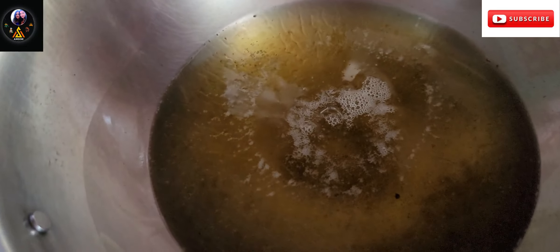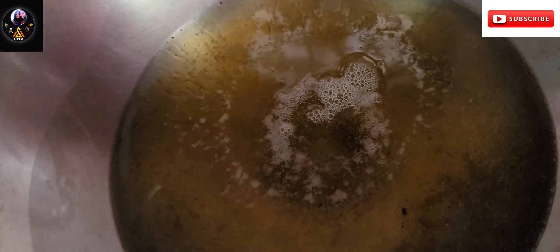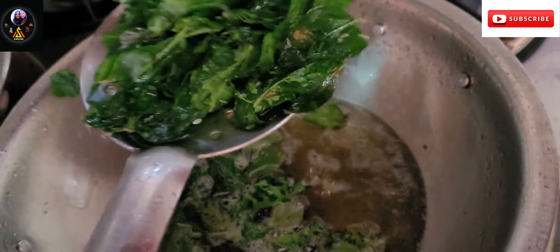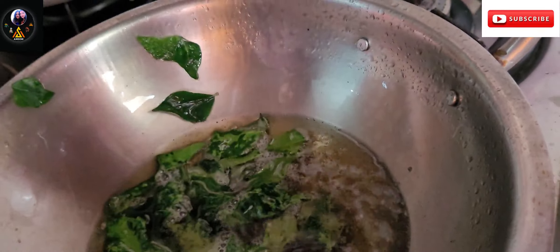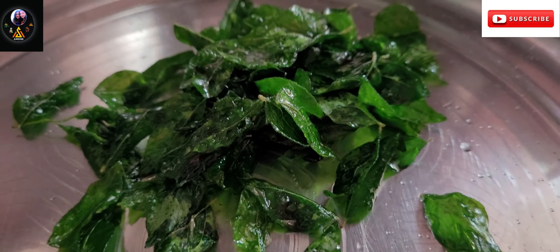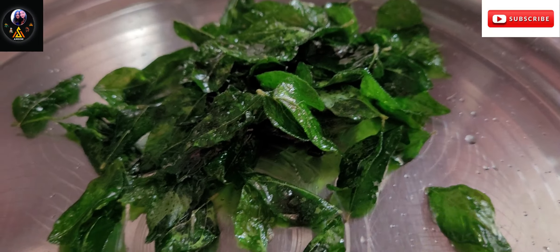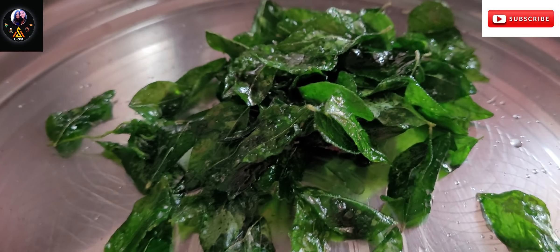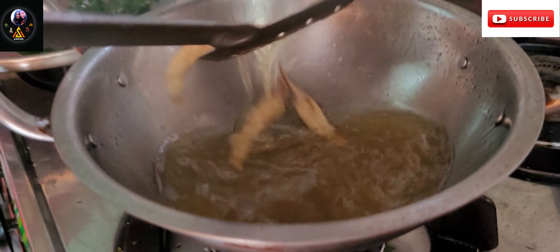We have to add oil and heat it. First we have to fry the fish. This fish fry is just a snack — it is a curry and a fish fry. It is a good dish.